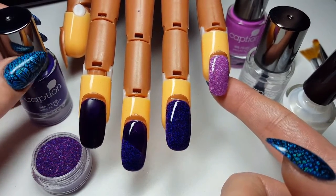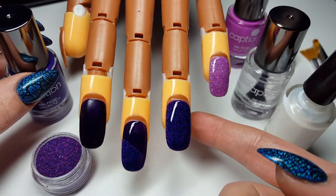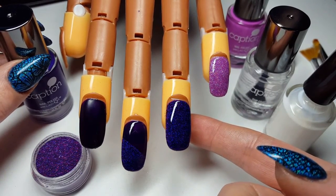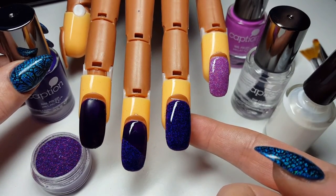So when you apply your nail polish to your client, obviously you're going to prep the nail as you would normally. You're going to put your base coat on and you're going to use your colour coats as well. Now what you need to do is when you've done that colour coat, that final colour coat,